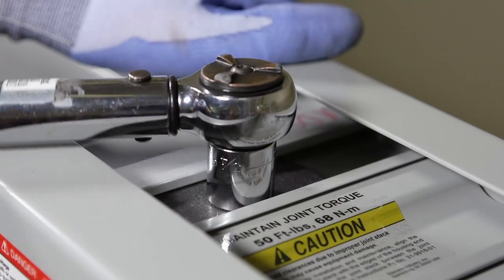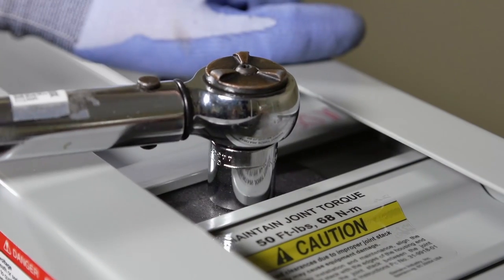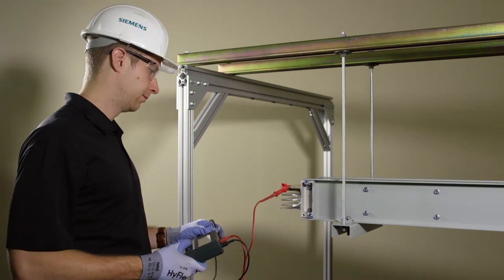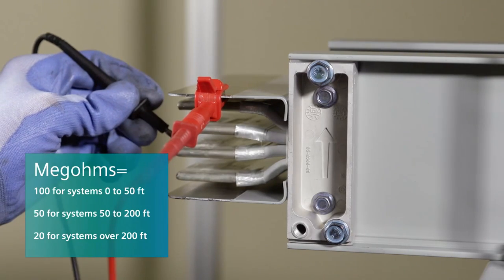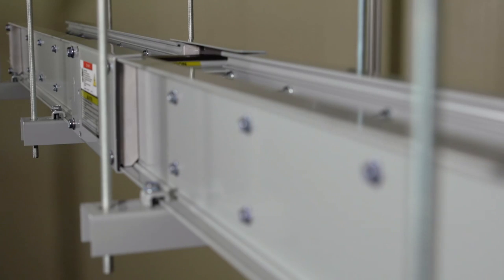Joint bolt torque will need to be verified at 50 foot-pounds or 68 newton meters upon completion of the entire busway assembly. Before you energize the busway, perform a MEGGER test. Disconnect the busway from any line and load devices before testing. Minimum test readings should not be less than what is shown. If they are, please contact Siemens. This completes the commissioning process of the IP40 busway joint.